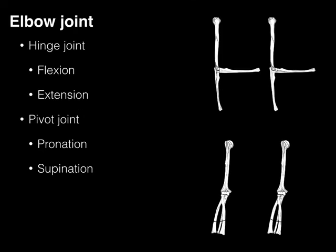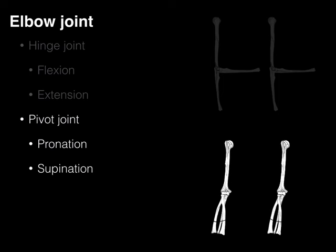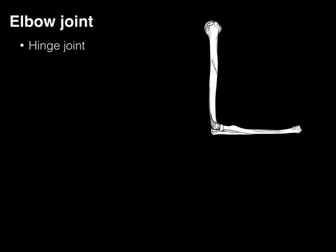Here we've got the elbow joint from a lateral view in the top right and an anterior view from the bottom right. The top right is showing the hinge joint with flexion and extension. The bottom picture shows the pivot motion of the elbow in pronation and supination. Let's take these individually.